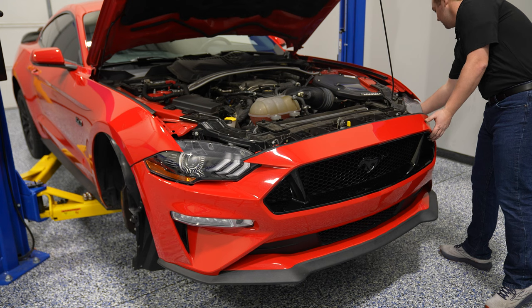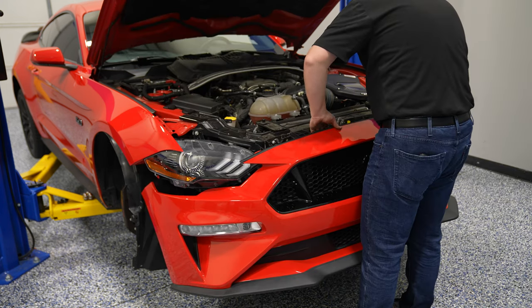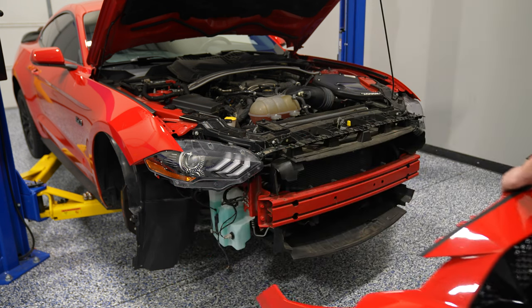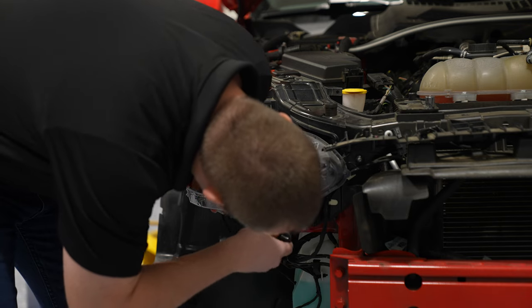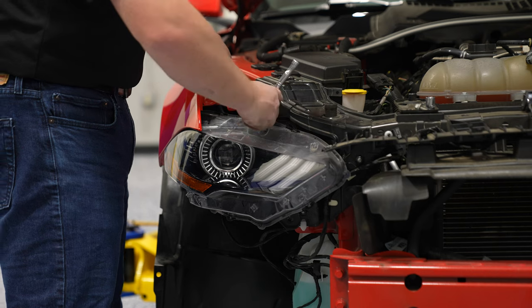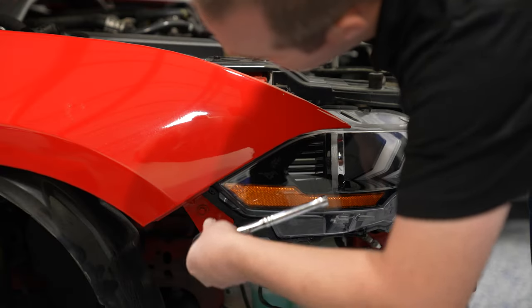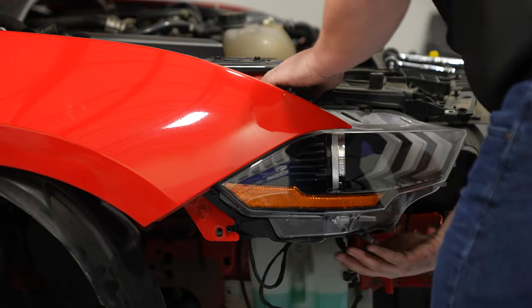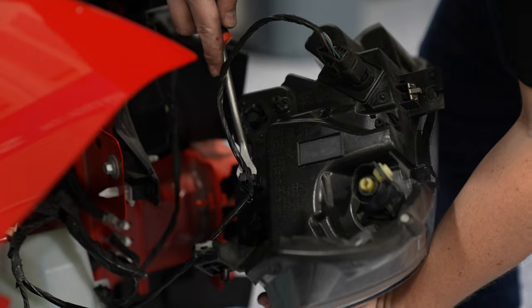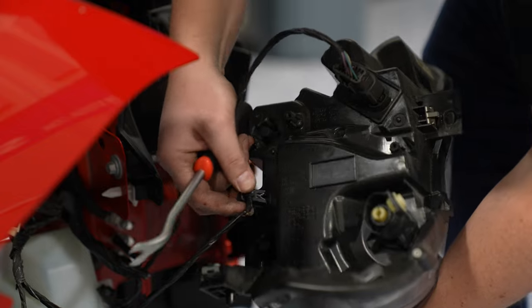At this point, you're ready to pull off your factory bumper cover. Go ahead and pull the bumper tabs away from both sides at either headlight, then pick it up from the center and pull it away. Now you're ready to remove your factory headlamp assembly. There are three bolts — one on the bottom, one on the top, and one on the side. Once you have the headlamp out, there's one clip holding the wiring in place, and then you can disconnect the headlight itself.